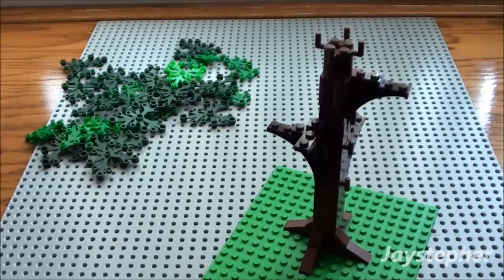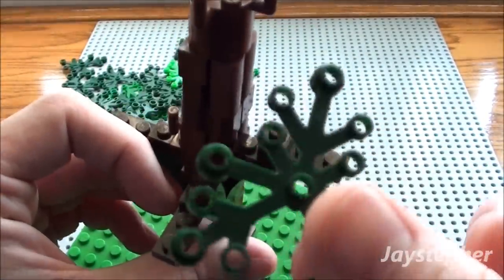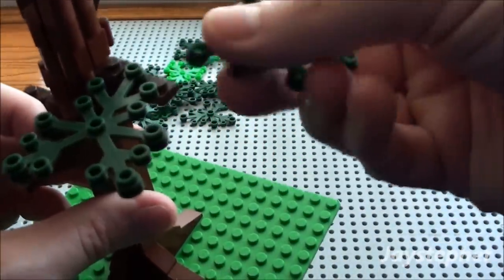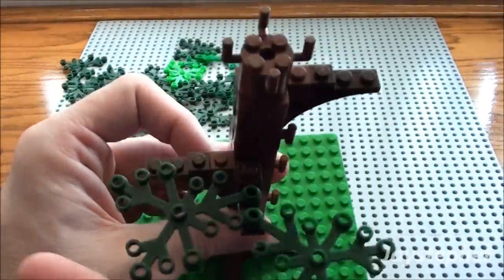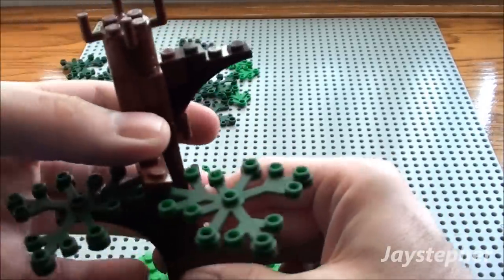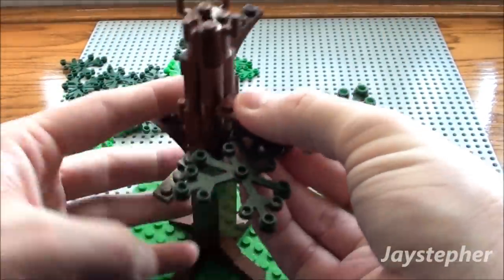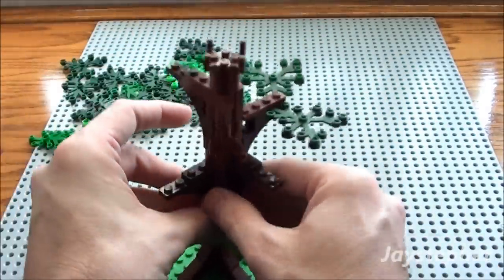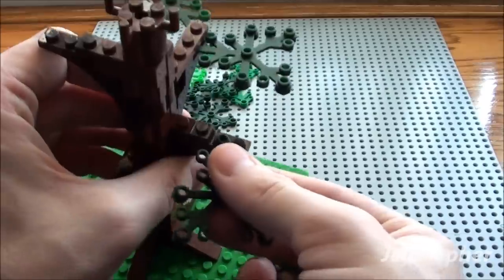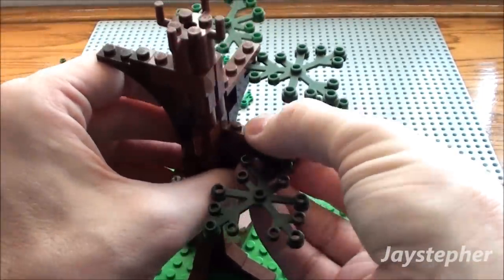Now we can actually put some leaves on this tree. You can use some leafy pieces — I'm going to use some of these larger ones. I'm just going to take this and drop it here. We're going to put two, like so. These can be adjusted later. We're going to cap this off here with a 1 by 4 plate just for added support. Now we're just going to come around the tree and grab some more of these large leafy pieces. It doesn't matter what color — any color is fine. We're just going to start dropping these down in here. It'll start taking shape soon.